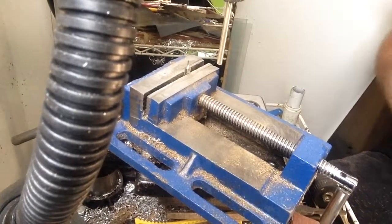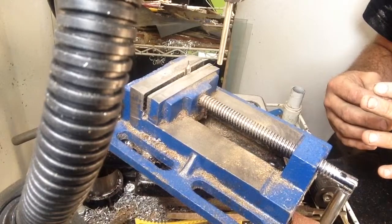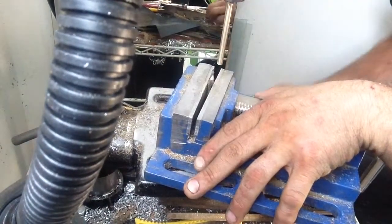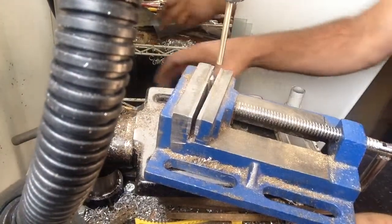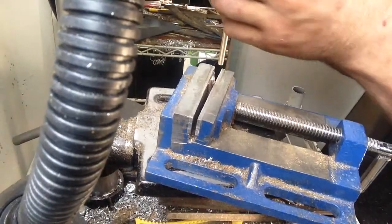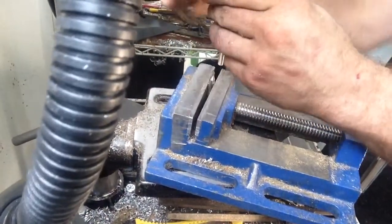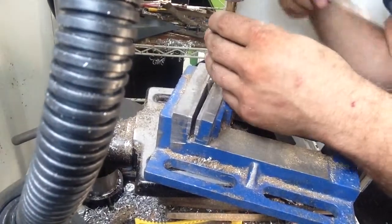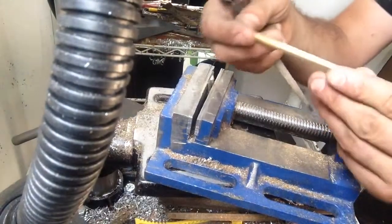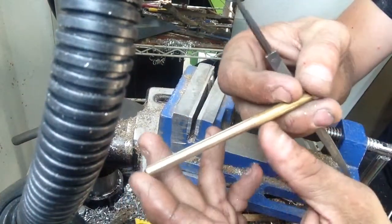I just wanted to show you guys how simple it is to drill down the center of a heater barrel. I've got my brass stock inside my chuck. Basically what I like to do is throw it in the chuck and take a file — a finer file if you have it — something nice, to clean up around the edges.